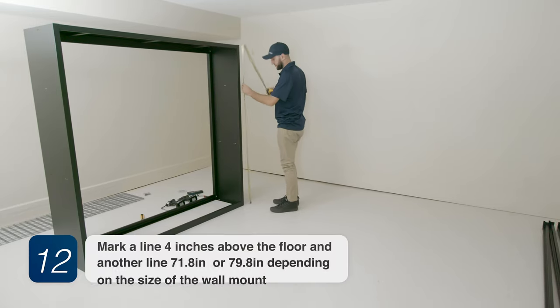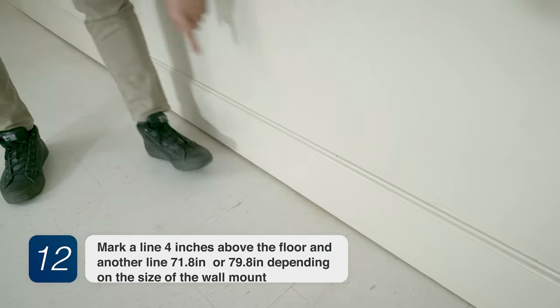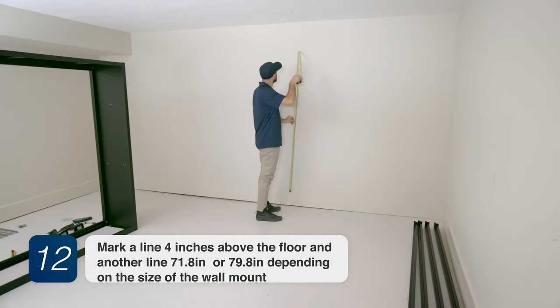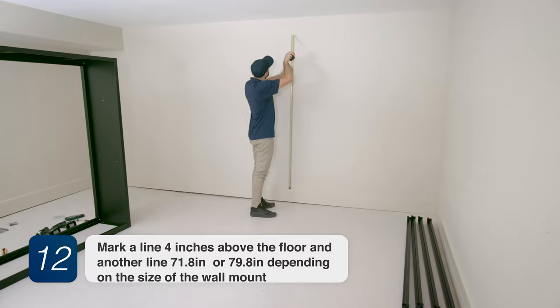Step 12. Mark a line 4 inches above the floor and another line 71.8 inches or 79.8 inches depending on the size of the wall mount.